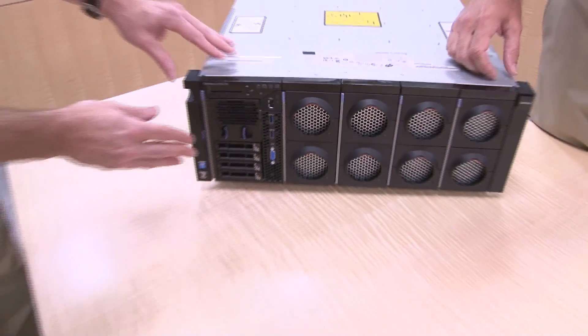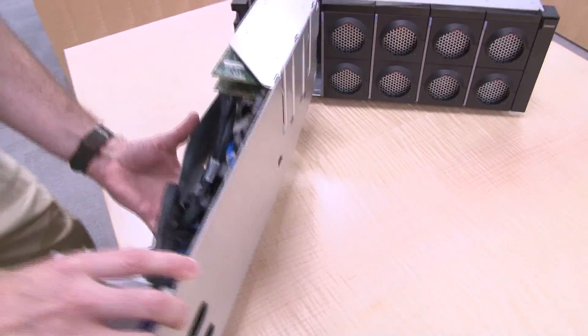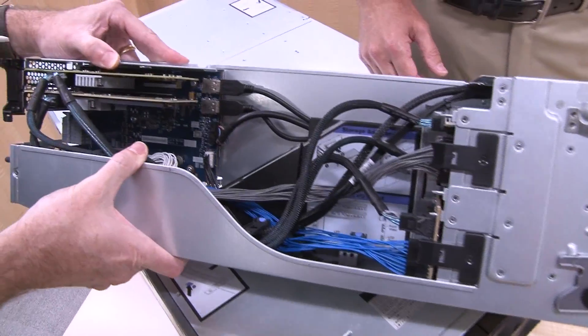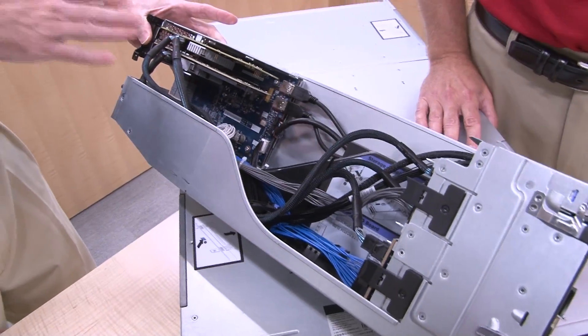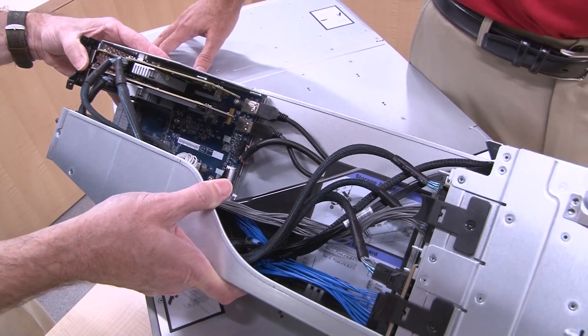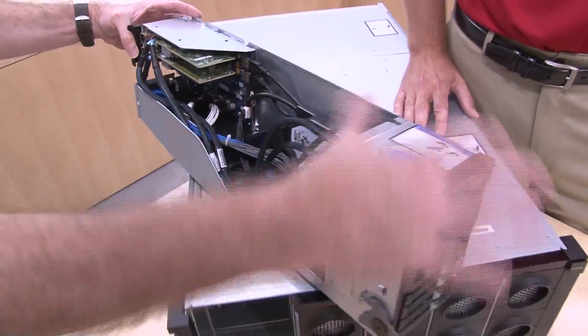Let's show everyone the storage book. To eject it, push this button on the side — a handle comes out, and that allows us to open it up. The drives are at the front, and they are connected via backplanes to two PCIe slots at the back. These are PCIe 3 x8, and these currently have two SAS/SATA RAID controllers. The server also supports SAS HBAs, NVMe, and PCIe expanders for use with NVMe drives. The nice thing about having the storage controller PCI slots in the front is that it doesn't take away PCI slots at the back of the server like a traditional server typically does, and you don't have long, messy cables running from the back PCI slots to the front. It's all self-contained within this storage book.